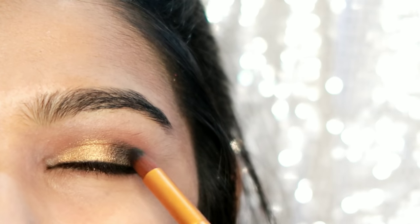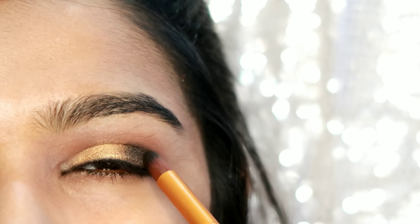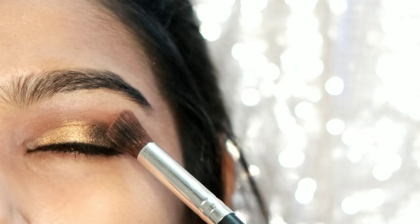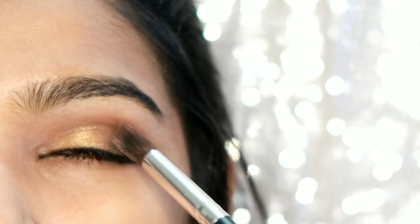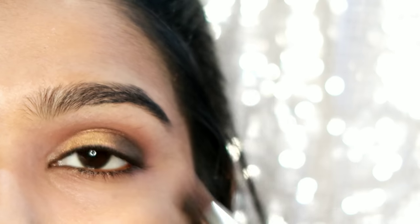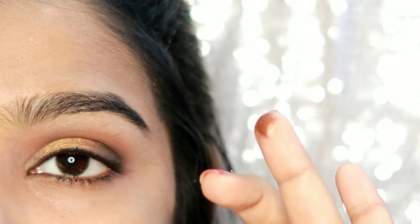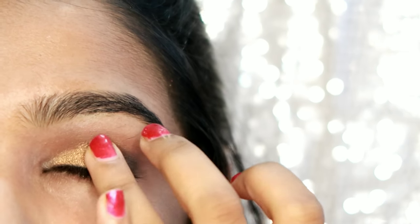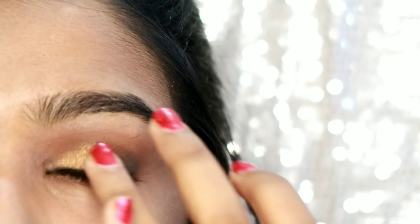For the complete look, we will blend it with a blending brush. We will blend the outer edge. Then apply a darker color — it is a mirror plus copper shade.